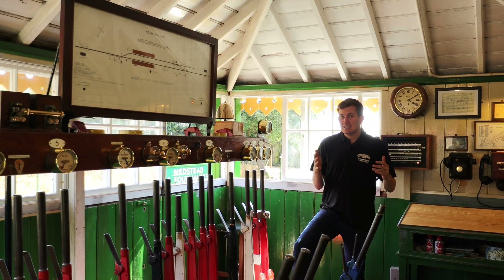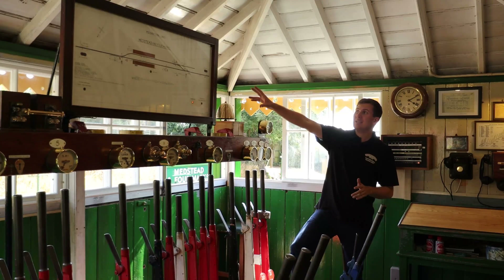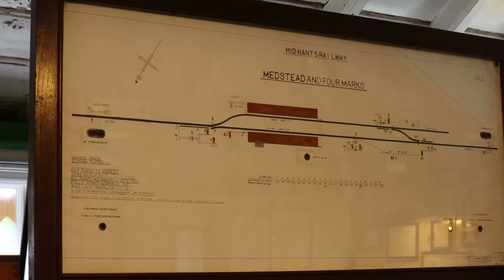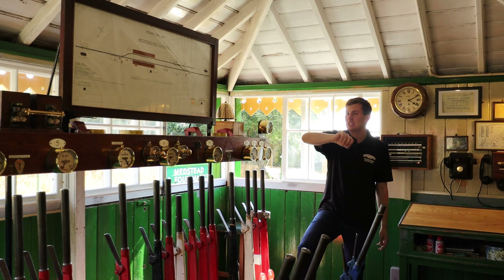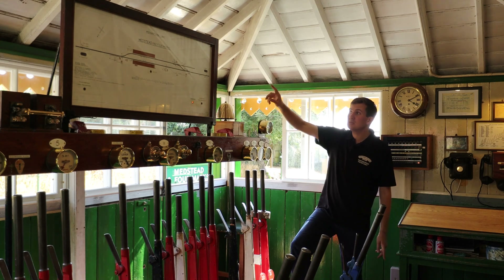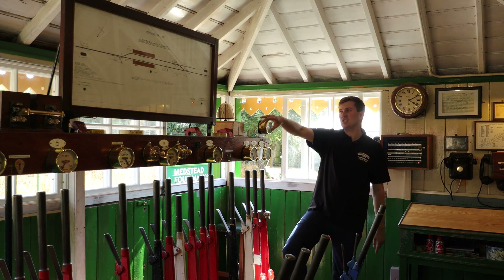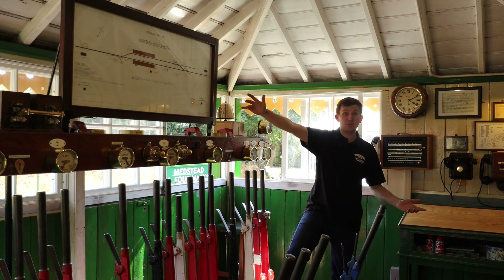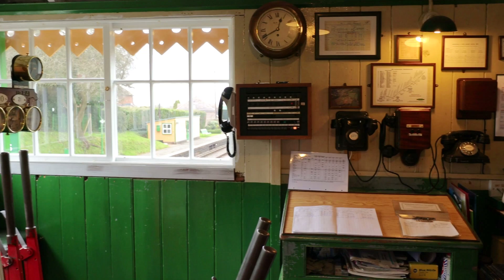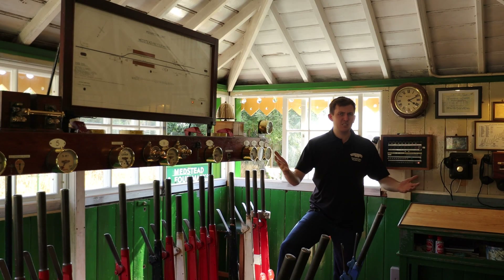Medstead is arguably the simplest lever frame we have — not for what it has, but what it doesn't have compared to the other boxes. Up here is the diagram showing the area of Medstead and Formark's box control. If you've seen our other signalling videos based at Rockbley, you'll notice something missing: track circuitry detection. At the moment we have no idea where any trains are. The way you find out is you look out the window, and also by the signalman's memory and experience.